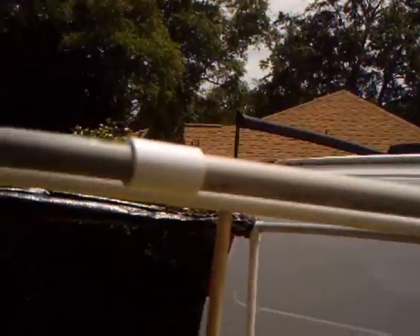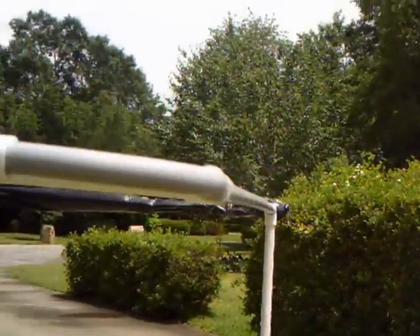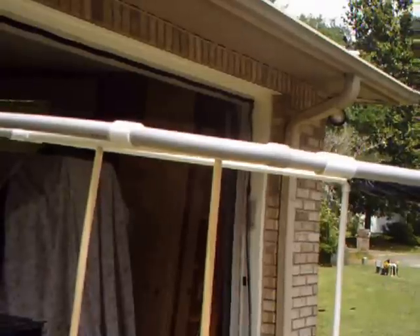The front part of it is just some electrical conduit that I had left over, to give it that racy, rounded edge look.